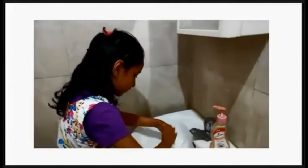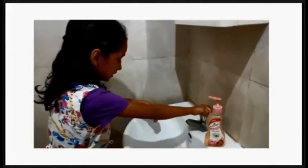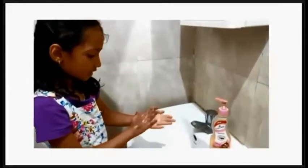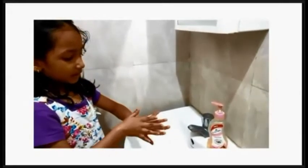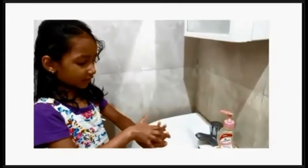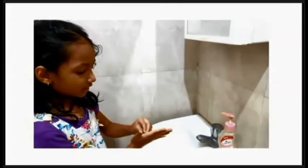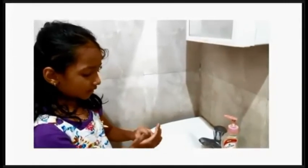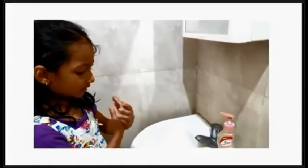I am going to show you how to wash your hands. First we put the bottoms and rub the bottoms. Then we rub between the fingers — finger tips — we rub finger tips under the nails, behind the hands, and wash.